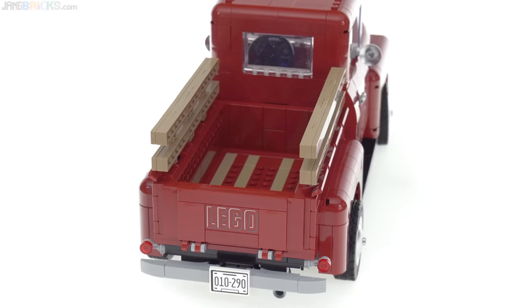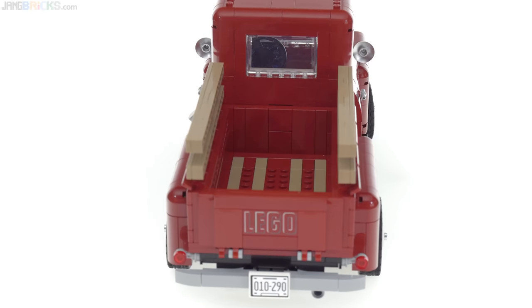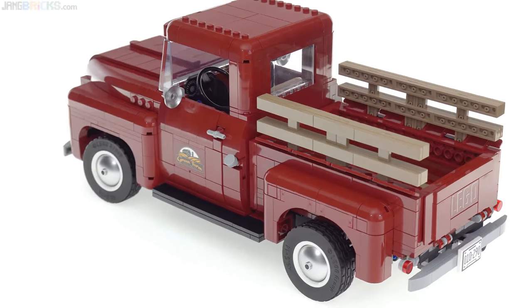This does have some stickers — I'll show you the sticker sheets afterwards — but that LEGO logo is a print. I wanted to show you the whole thing from all the different major angles first before getting into details and things that you can change.